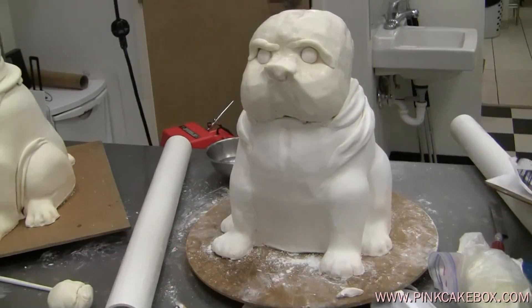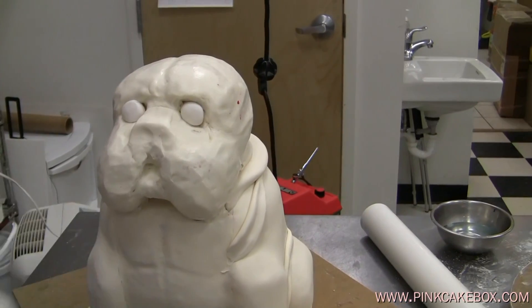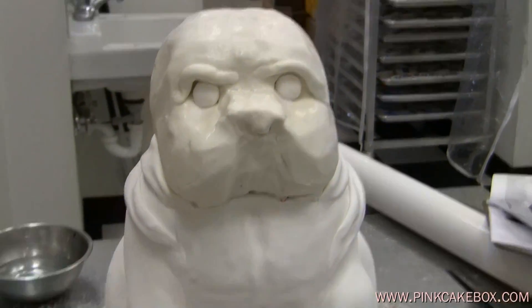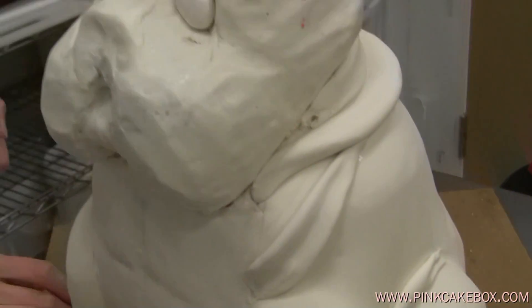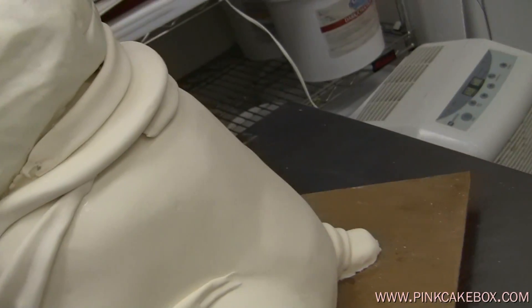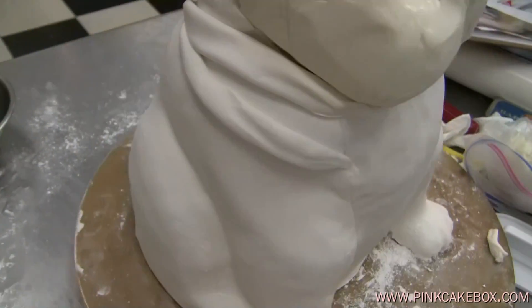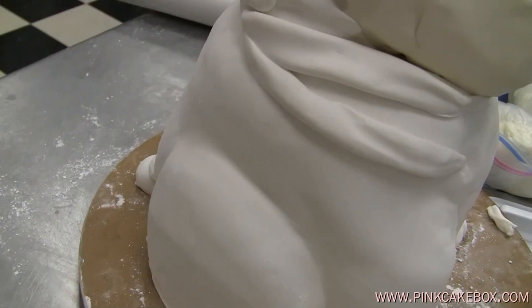Moving along swimmingly here. We have put some eyeballs in their sockets and we have covered them with fondant. This one's ivory — this is a darker dog. And this one's white, it's a little lighter. We think he's a puppy. We've put some rolls there.